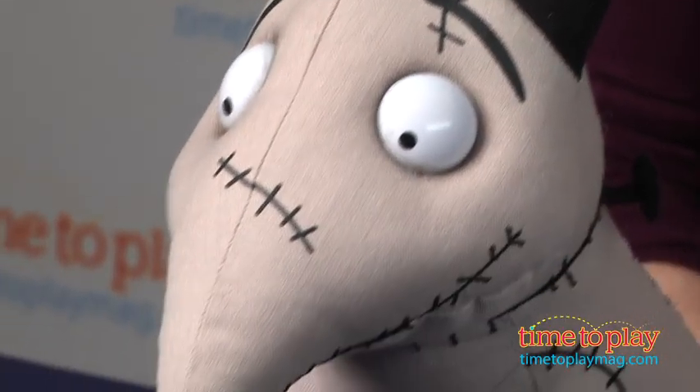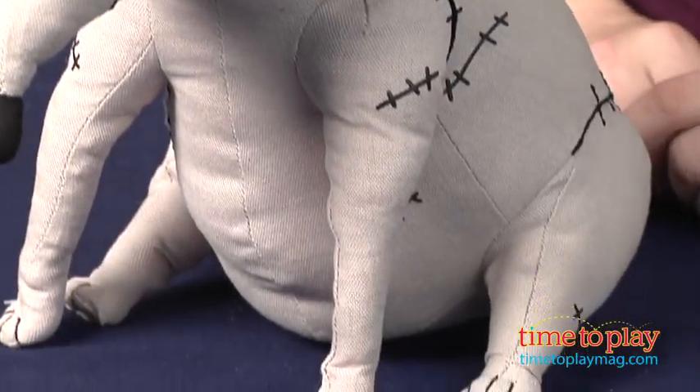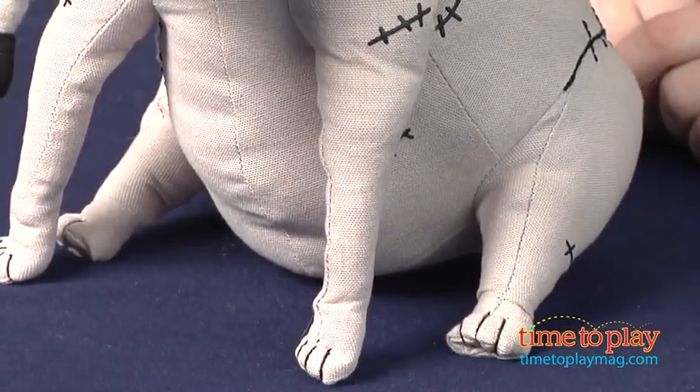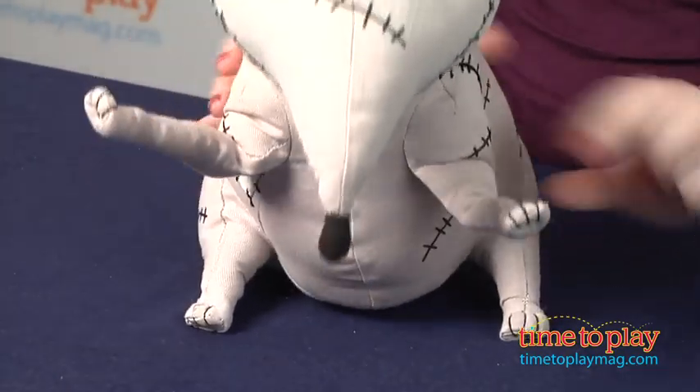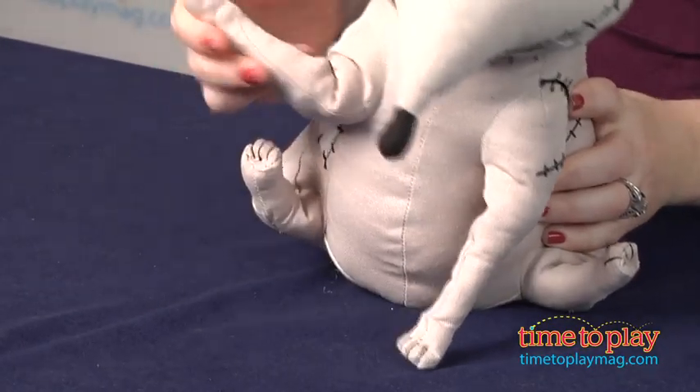Kids four and up can have their own version of Victor's beloved dog with Afterlife Sparky from the Bridge Direct. Just like in the movie, this stuffed toy is black and white and features stitching and neck bolts. Also, its legs are poseable — very fun.